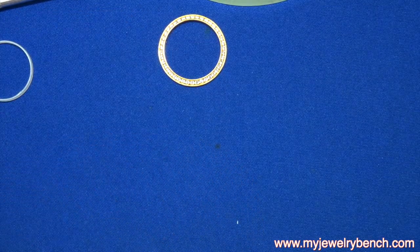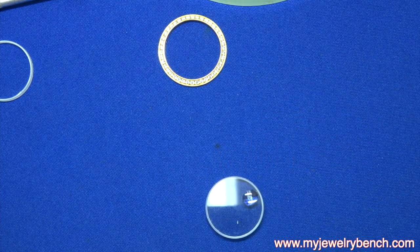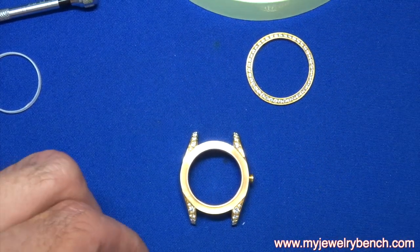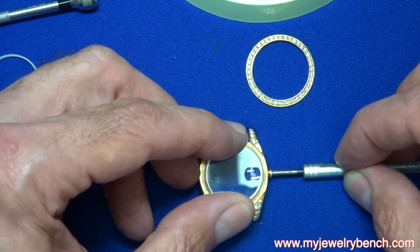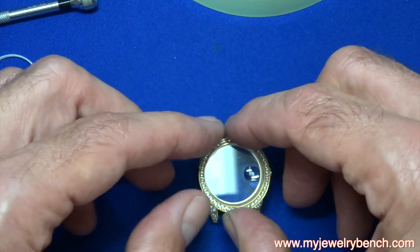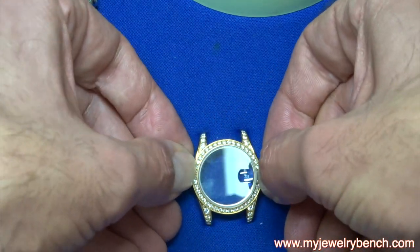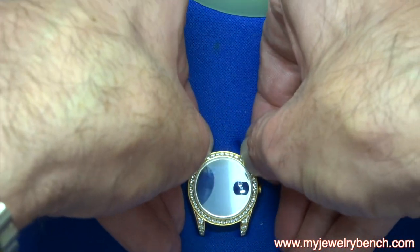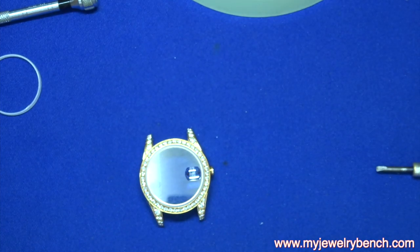Once I fit the crystal onto the case I attach the bezel, but I put it on very lightly just to hold it in place. I take the crystal — which is attached to the gasket — and pressure fit it, lining it up as best I can. Then I put the bezel back on, but not push it all the way in, just tight enough to hold everything in place. I almost always remove the bezel to reseat the crystal and make sure it's properly lined up.